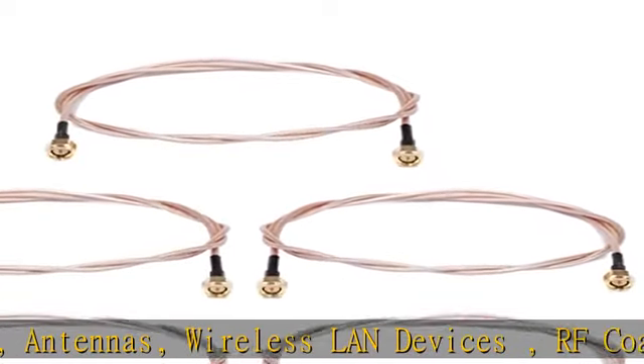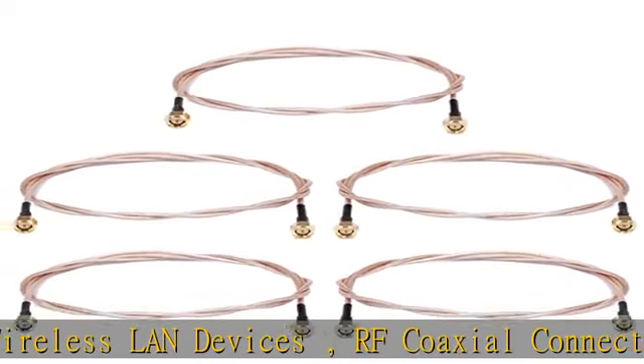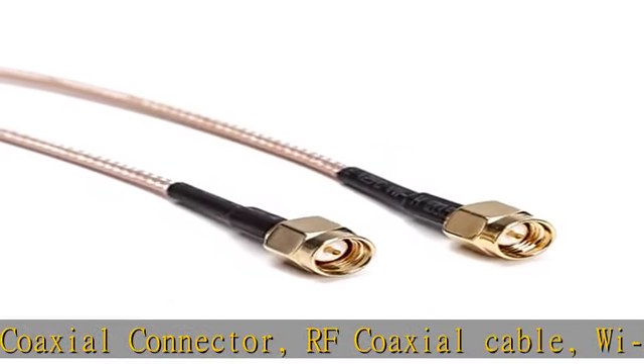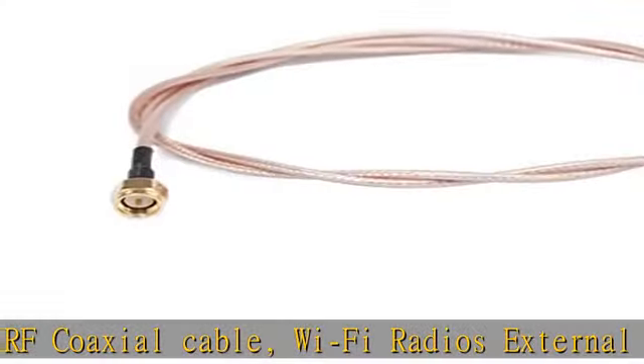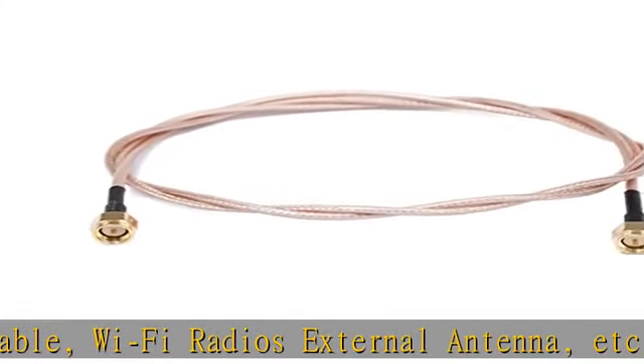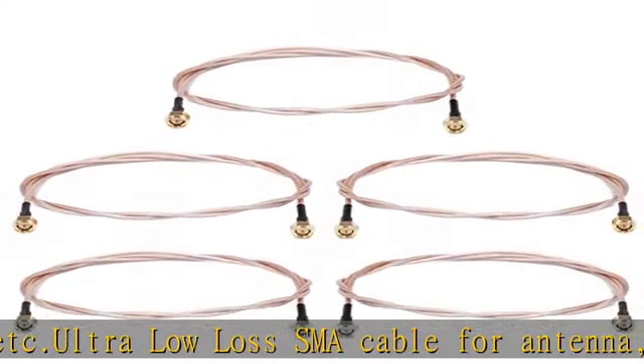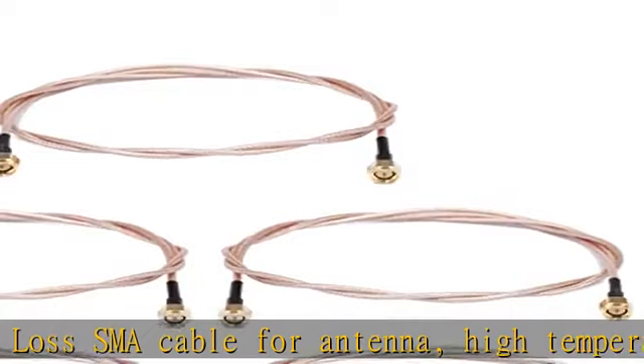High temperature resistance, acid resistance, corrosion resistance, high frequency. Gold plate pure copper SMA connector with great connectivity. RG 316 military quality cable transmission performance. Pure copper inner conductor. 3 feet / 36 inch flexible coaxial cable.